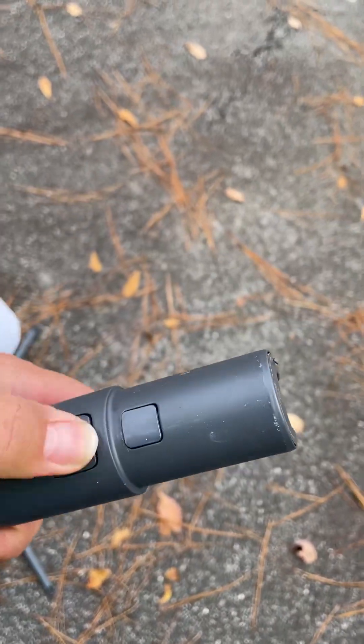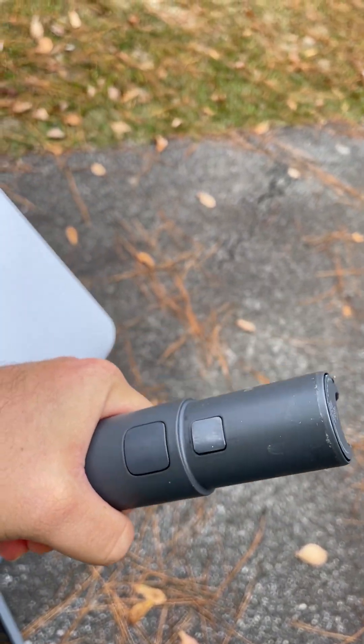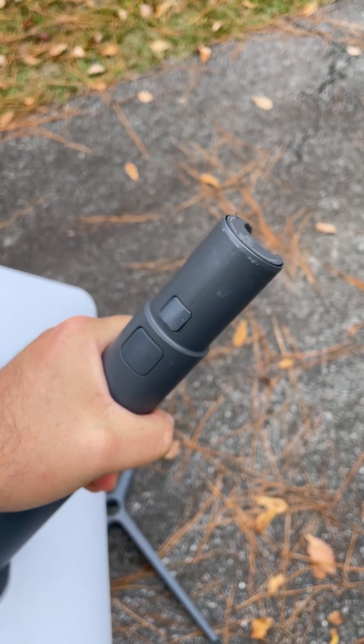If you didn't see this button to do that, you might be confused and you might damage it trying to rip it apart or pry something in the middle. But that's all it is — this little button right there and it'll slide right out nice and easy.